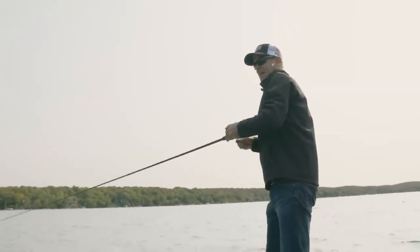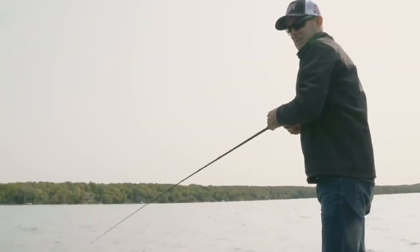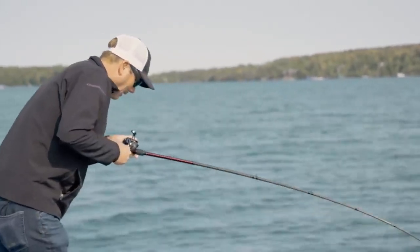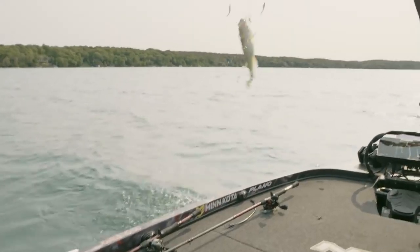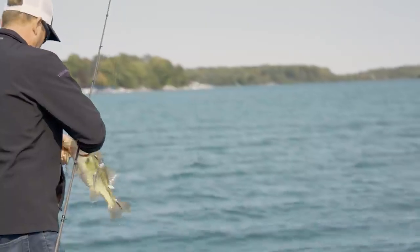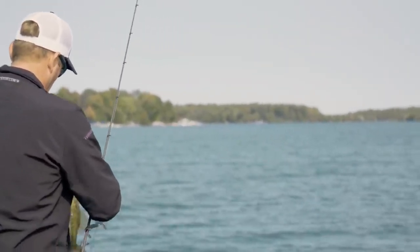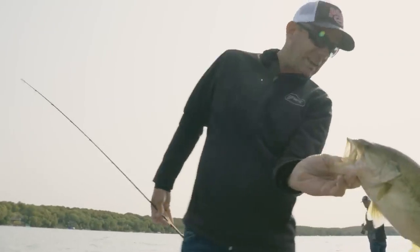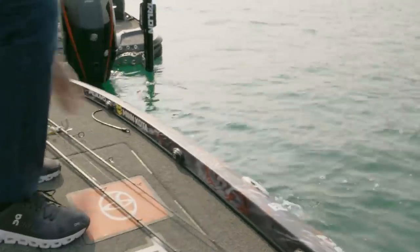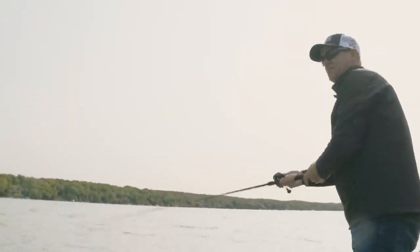You could see that and just drop it down and he hammered it. Largemouth! You catch both when you're doing this. The Alabama rig is just a deadly bait - anytime they're on shad like that. Just a chunk right there. Two casts in a row now.